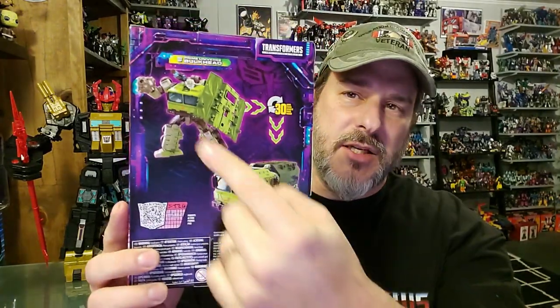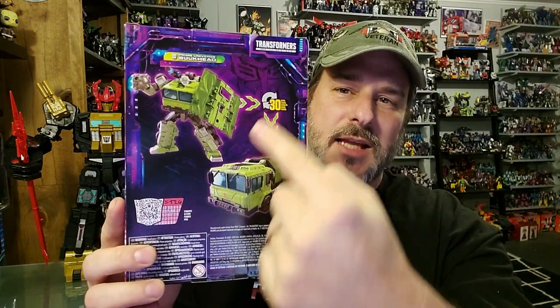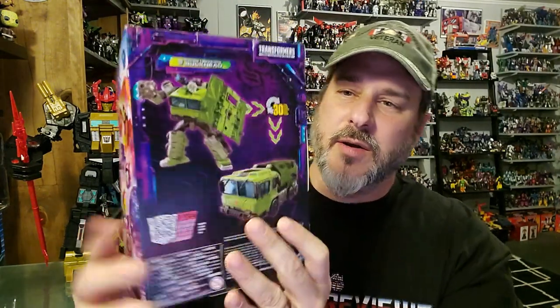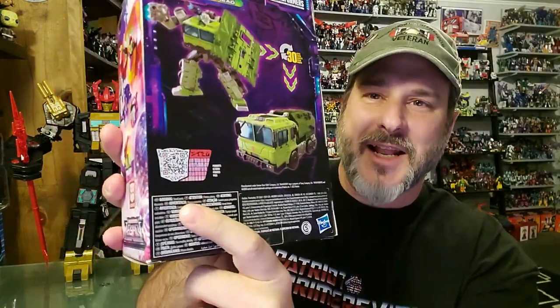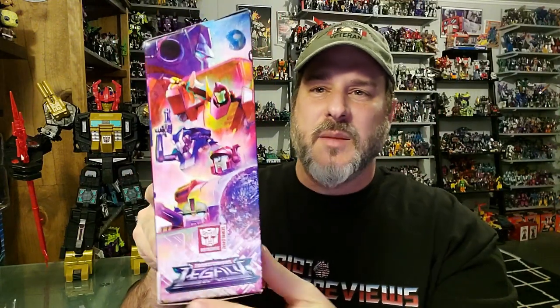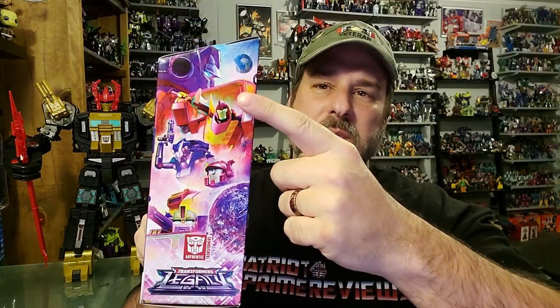Back of the packaging shows robot mode and the transformation in 30 steps to vehicle mode, and there is a QR code. On this side of the box we've got more of that Legacy artwork featuring Optimus Prime, Hot Rod, RC, Blaster, and Bulkhead.